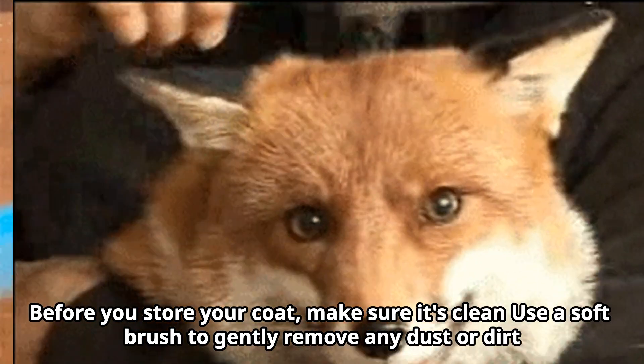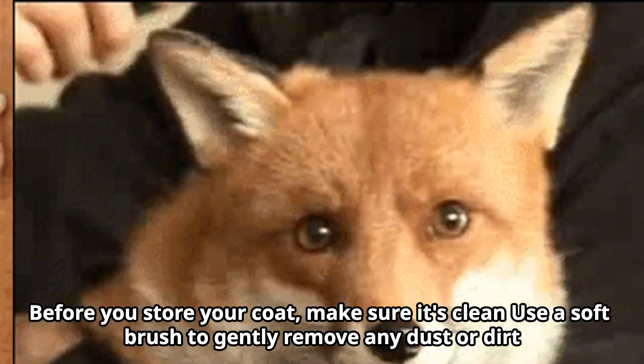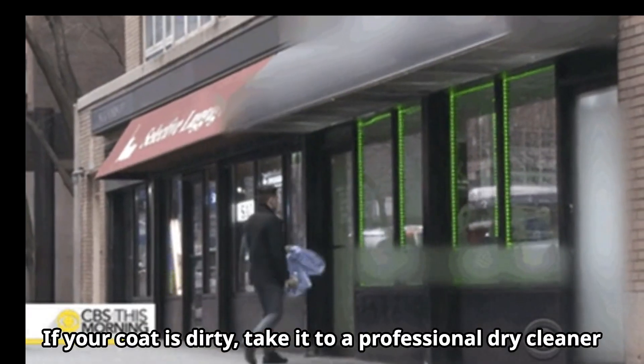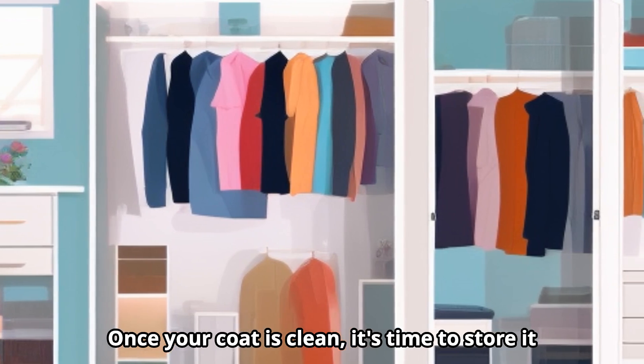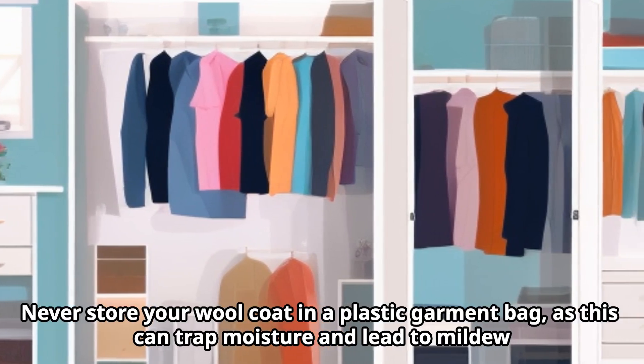Before you store your coat, make sure to use a soft brush to gently remove any dust or dirt. If your coat is dirty, take it to a professional dry cleaner. Once your coat is clean, it's time to store it.